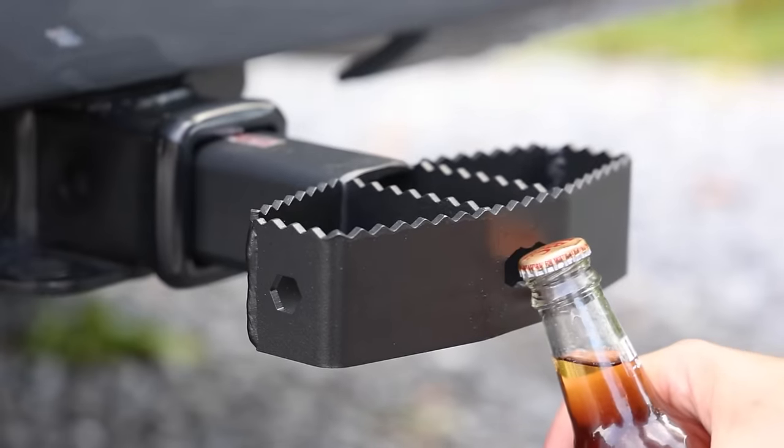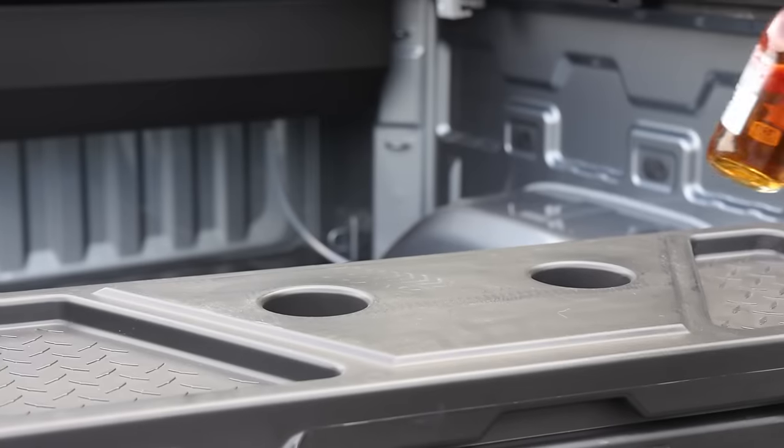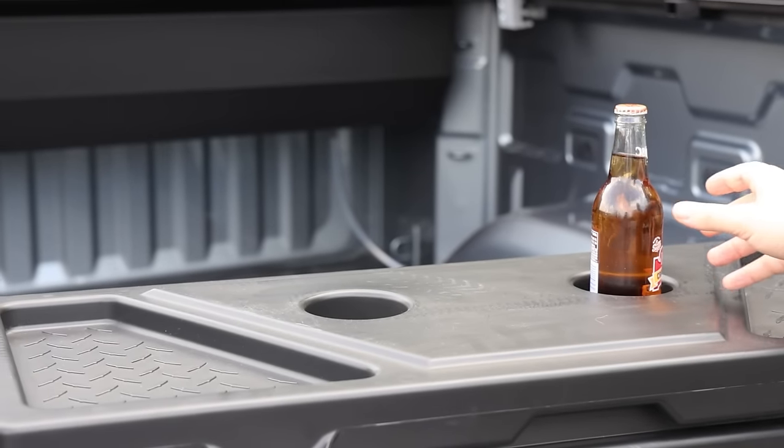When you're out and need a refreshing drink, you can open a bottle on the DZ hitch step and use one of the cup holders on the utility chest to keep your drink from spilling.